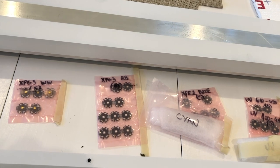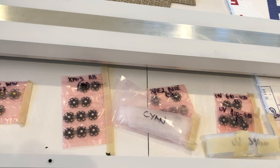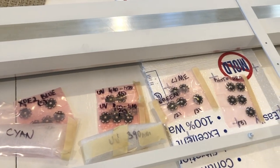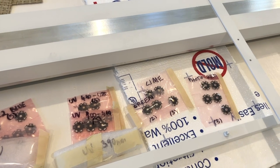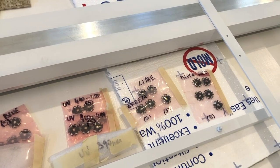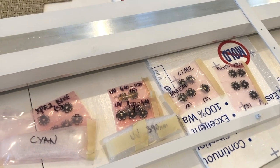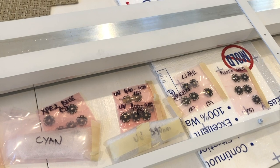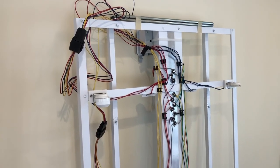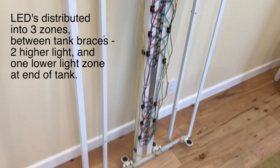For a mixed reef we want maximum flexibility in adjusting PAR and spectrum to cater to all different coral types. The T5s only go to five feet while the light rack extends further — that's to create a lower light zone at one end of the tank. That's why we used a five-foot bulb instead of two three-foot bulbs to cover the tank.